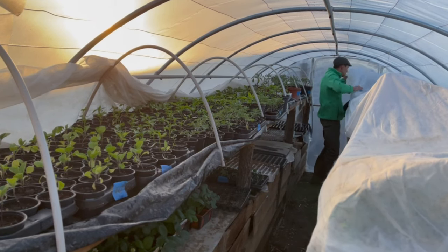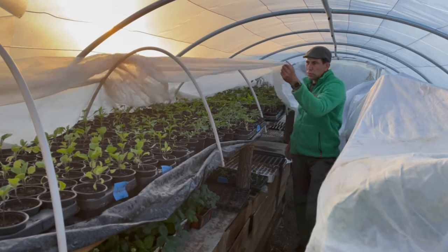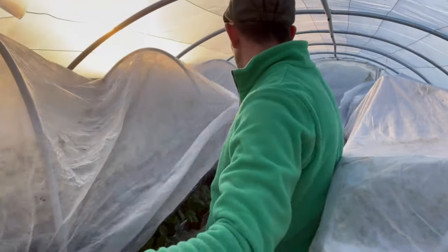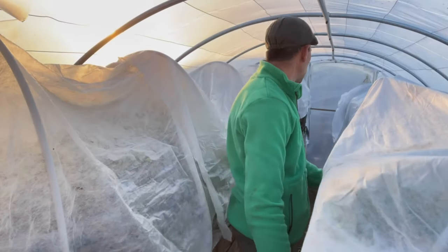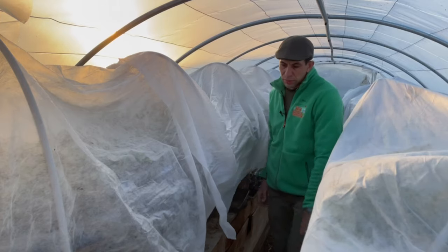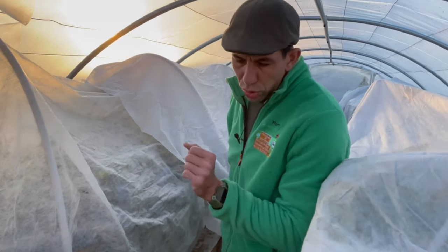Je passe la serre maintenant pour la partie nocturne. Ça fait partie de la routine quotidienne de cette période de l'année. J'ai fait des systèmes très simples : des petits arceaux, je viens positionner mon voile dessus — c'est très rapide, ça ne prend pas longtemps et ça marche très bien. Je fais tomber un peu le voile sur le côté pour que ça protège bien. Tout est protégé, tout est OK pour la partie nocturne. Juste en dessous, il y a le poulailler — les poulettes jouent leur rôle de chauffage. Même s'ils n'annoncent pas de gelée, par précaution on le met toujours.